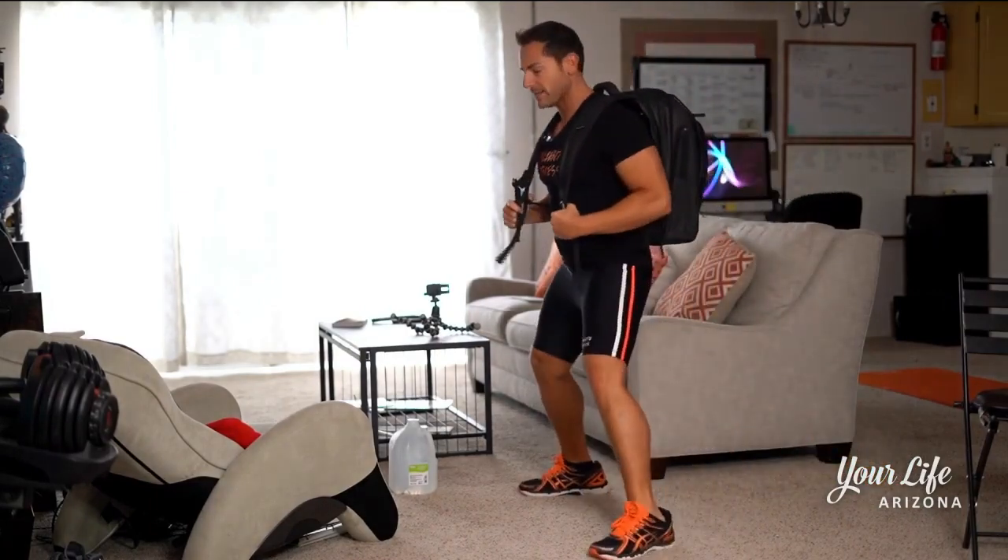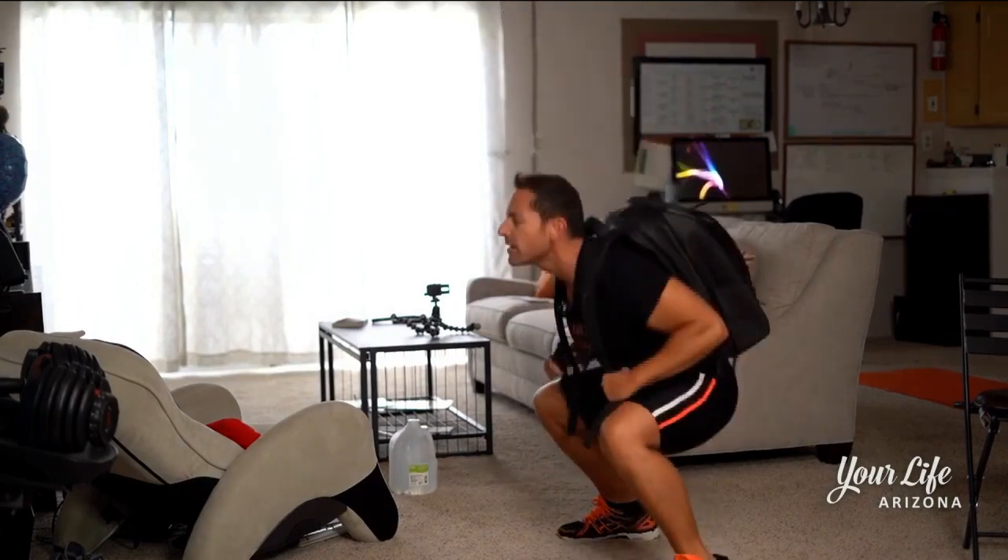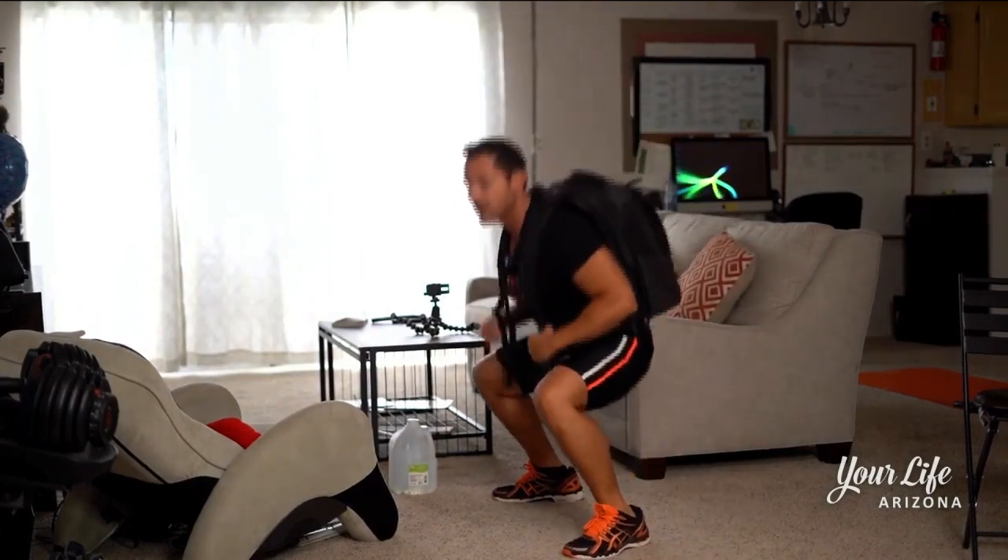We're gonna do two regular: feet together, to the side, feet together, to the side.